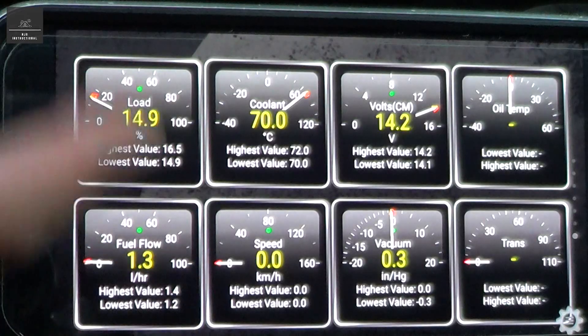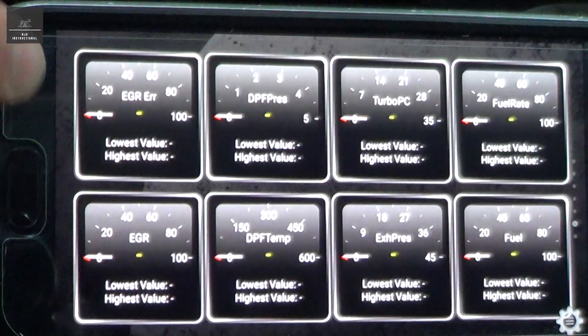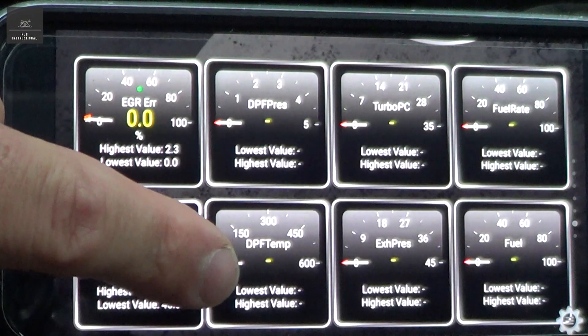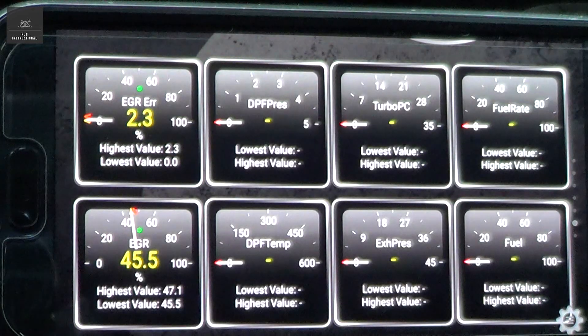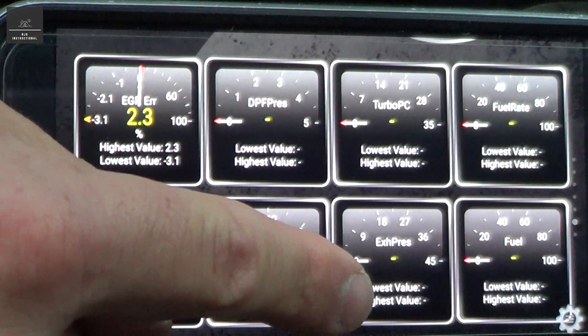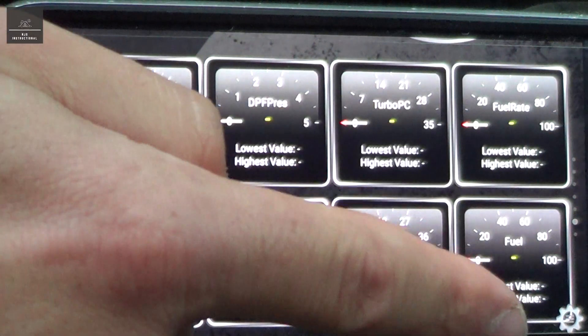You can customise this to suit your preferences. I've got some more gauges here as well, like the EGR error, EGR position, DPF temperature, DPF pressure — this vehicle doesn't have a DPF, but if it did you'd be able to see that. And there are some exhaust pressure gauges, turbo, fuel rates, and fuel as well.